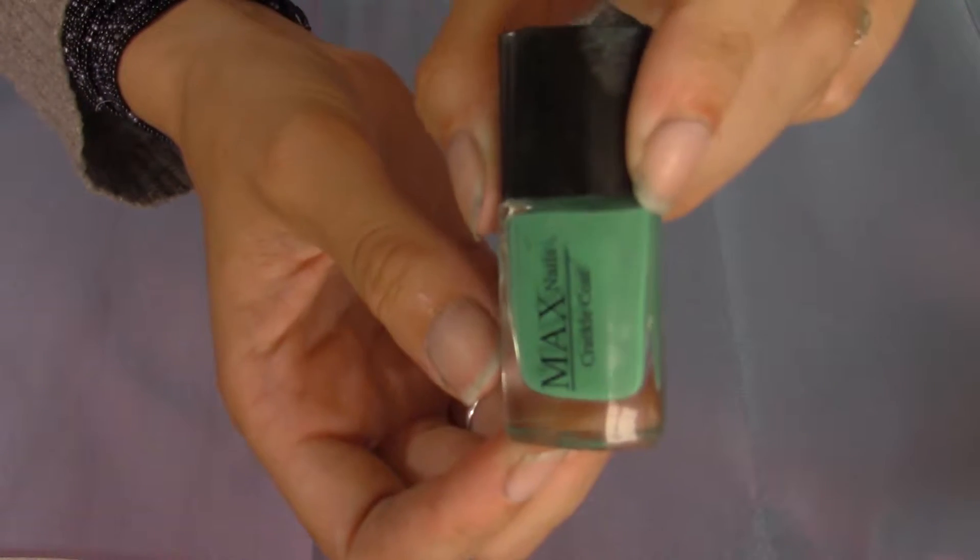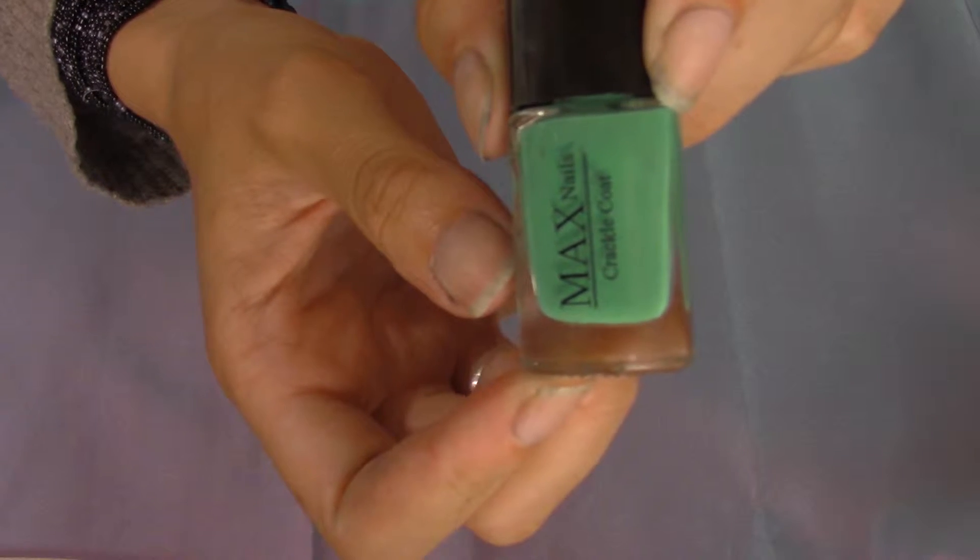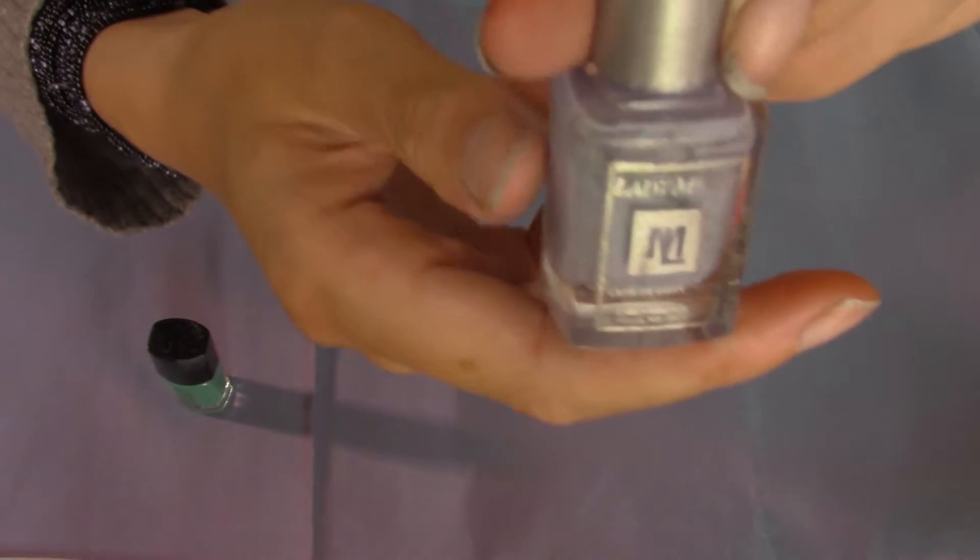I was thinking to do my nails some ombre color. You need a blue and purple nail polish. I took a blue color that's almost green, so like a turquoise color.